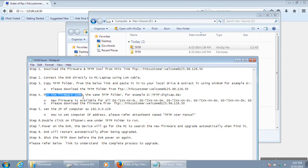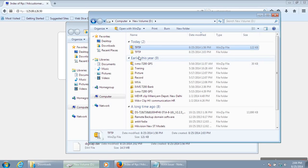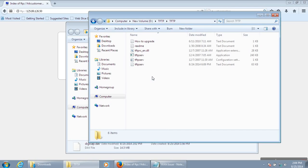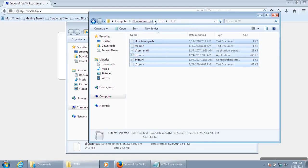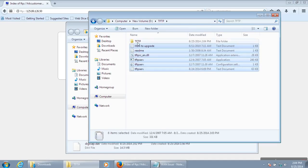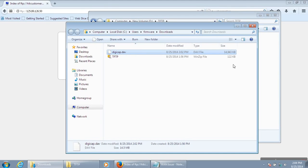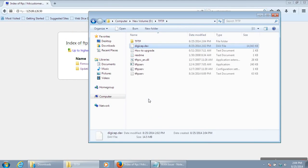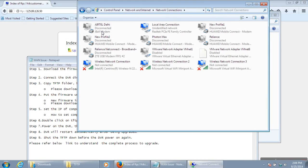The next step is to put the firmware under the TFTP folder. Copy the downloaded firmware — the digicap file — into the TFTP folder. Then set your computer's IP address to 192.0.0.128.